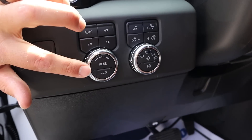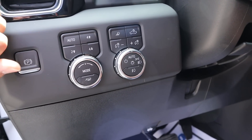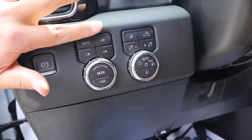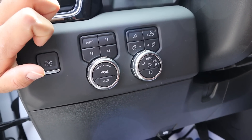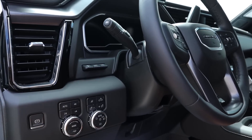We've got the drive mode select with tow haul mode at the bottom, the rest of the light controls, and the driveline select. Options include four-wheel auto, four-wheel high, two-wheel high, and four-wheel low. The steering wheel is manually adjustable, and the heads-up display controls are right there as well.